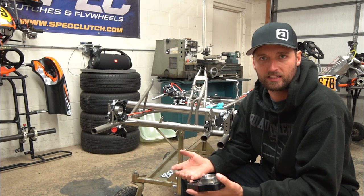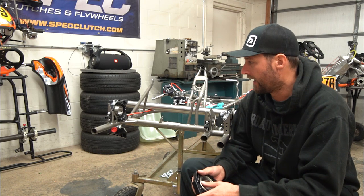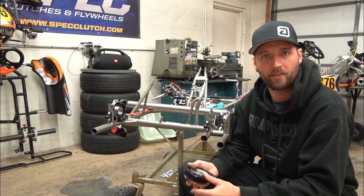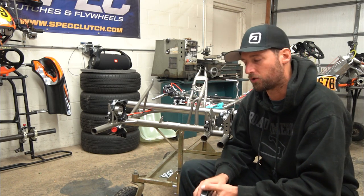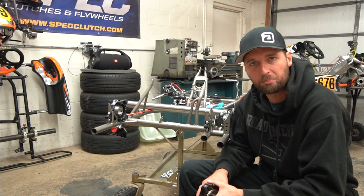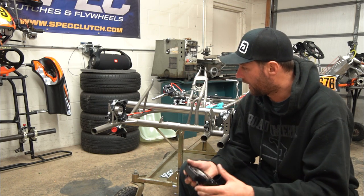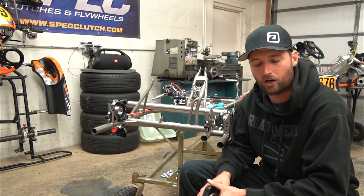Today I'm going to start by getting the axle in, getting the bearings aligned, getting everything on the rear end straight and perfect. I'll show you the way that I do it. There are a million ways to do everything on one of these karts and everybody will tell you something different — this is just my way. I'm probably overly picky with how some of this stuff is done, but I come from a machining background so I'm kind of picky with that.